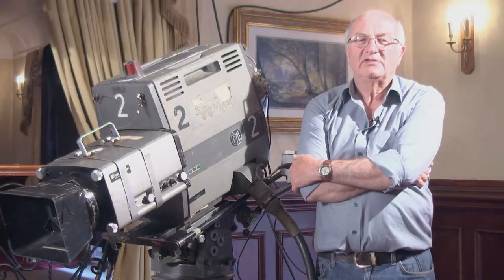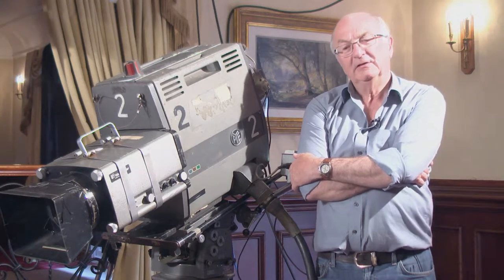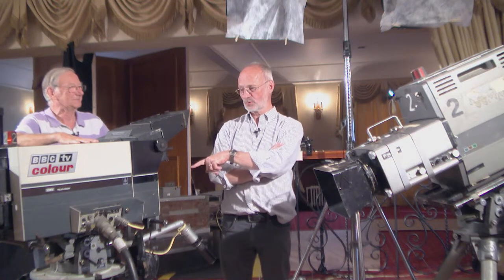It was a sort of unique experience, because of course it was a long time ago that we ever touched any of these. Nowadays the modern cameras are so much lighter and more reliable. I would say either I was a better cameraman then, or these need more restoration. The last time I pointed at one of these and tried to get it working was probably 38 years ago.